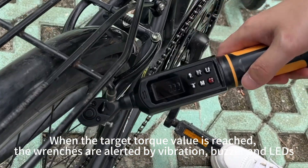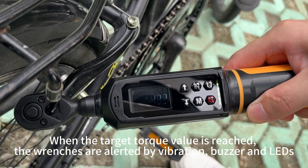When the target torque value is reached, the wrench alerts you by vibration, buzzer, and lights.